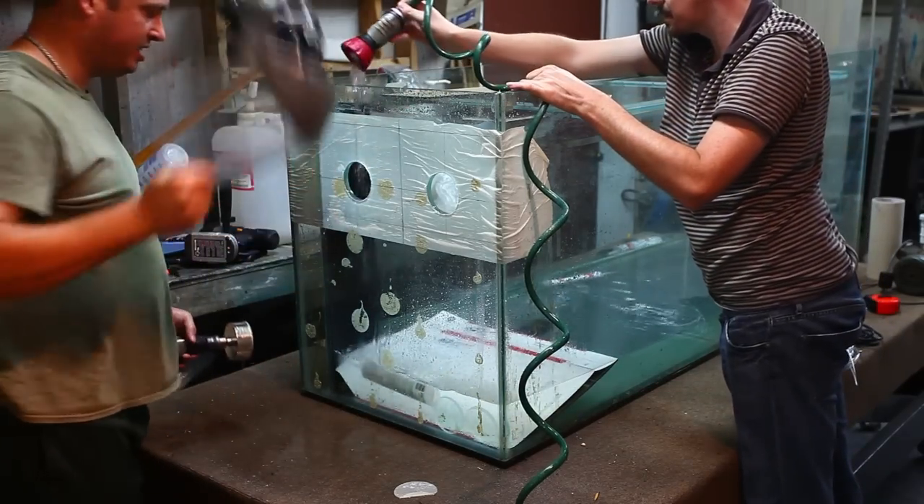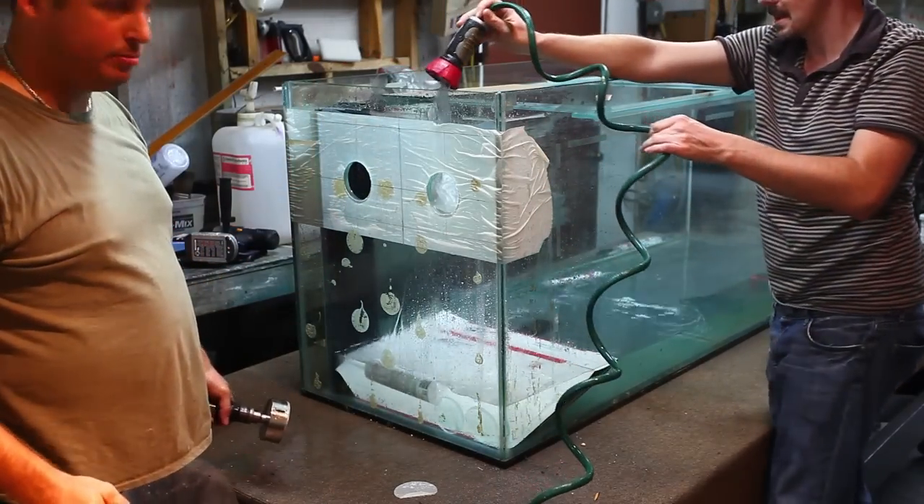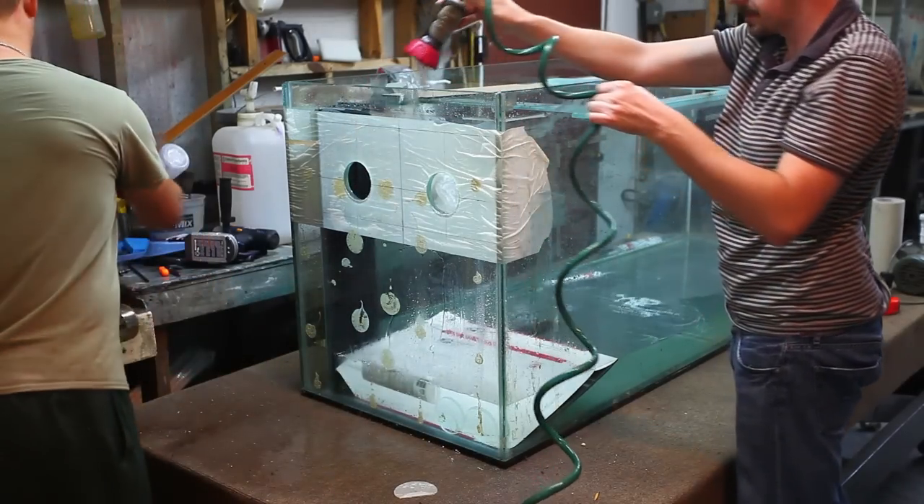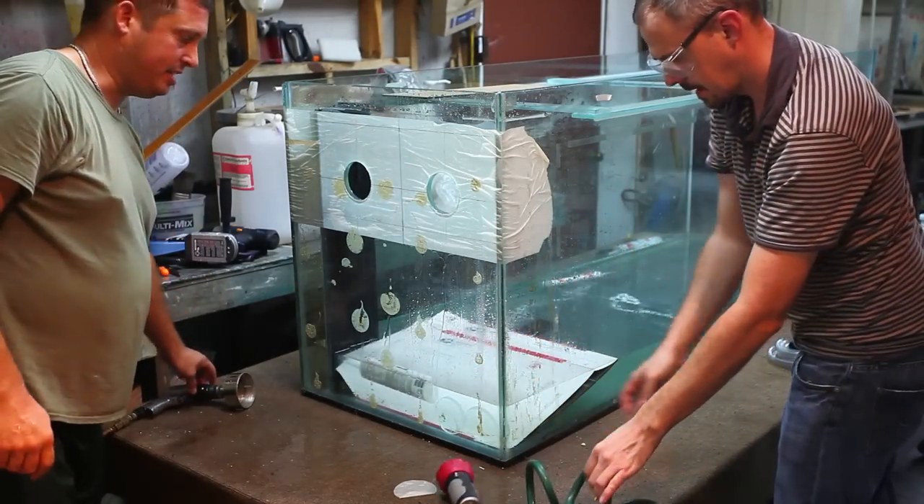One of the things you can't see is that I put a piece of cardboard in the bottom of the tank to stop the tank from cracking when the glass drops out. And that completes the second hole in my tank.